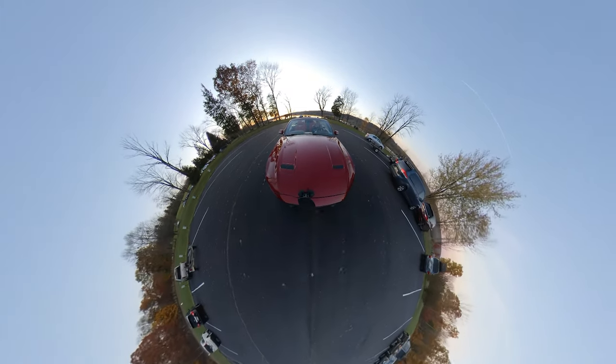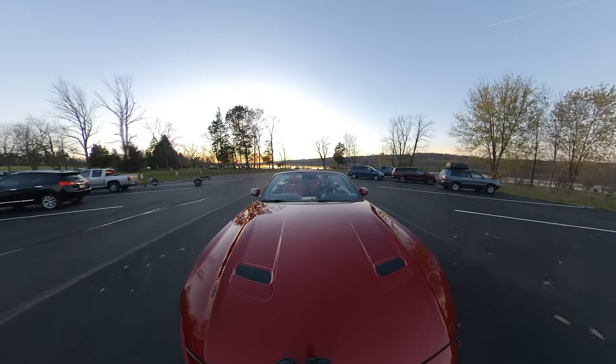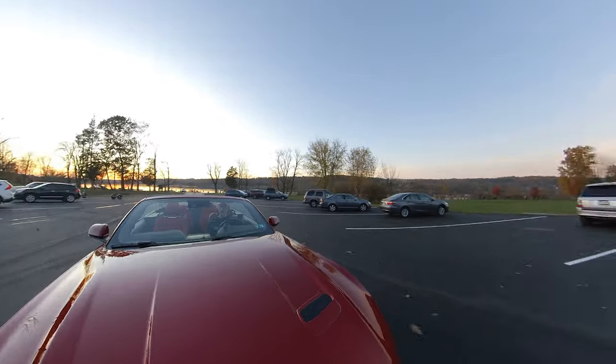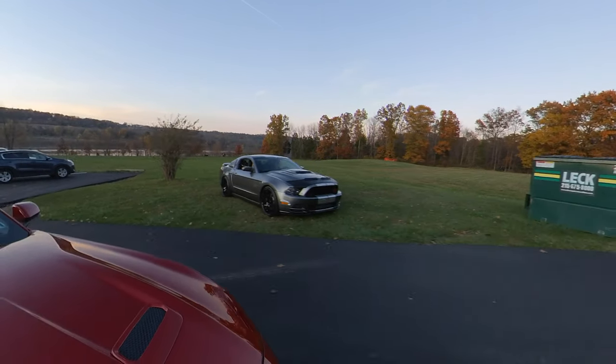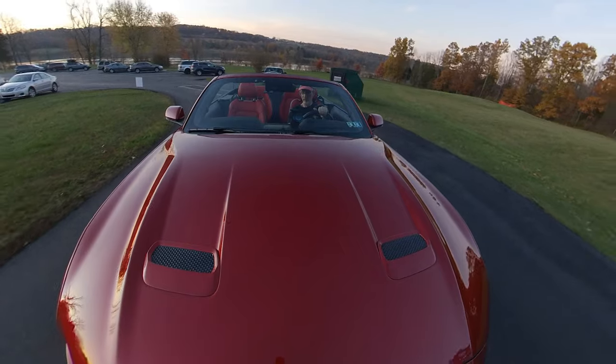You can also use the software in the camera to track an object. I happen to see a Mustang over here parked in the grass, and we're going to do a little tracking shot on the car. Yeah, that worked out pretty nice.